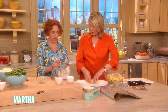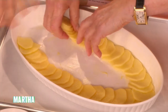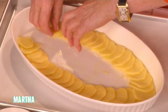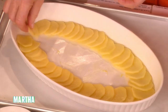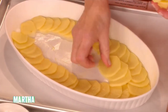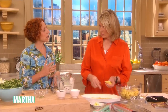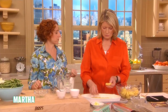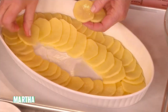Then you're gonna pour this cream over it — it's mixed with the salt, the pepper, the milk, all of that — and then dot the top with butter. Now when would you do this on Thanksgiving? You can do this the day before or very early in the morning and keep it in the refrigerator, up to six hours. Do it in the morning because the milk will cover up all the potatoes and then they won't discolor.